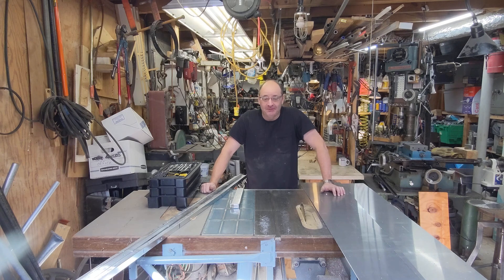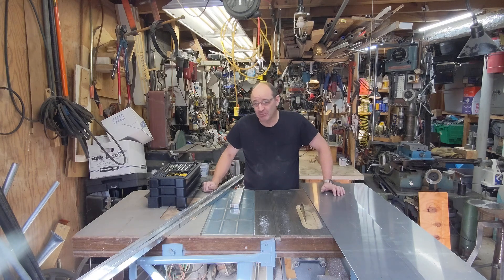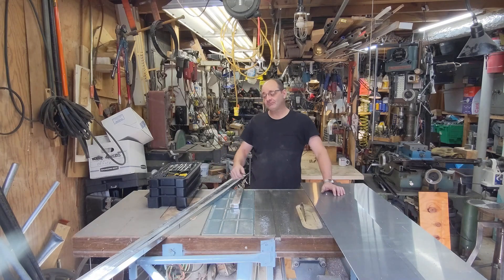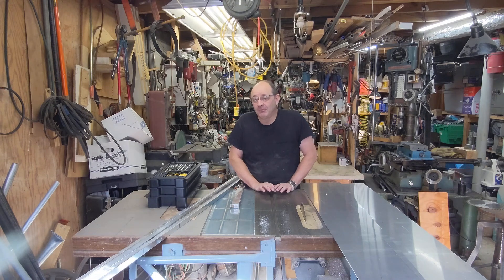Good morning and welcome back to The Basement. It's coming up on Christmas time, and our family does a gift exchange every year. This year I have drawn my brother-in-law, who is one of the primary inspirations for the existence of this channel. It was John who convinced me that people might be interested in watching what goes on here in the shop. So with John in mind, I drew his name this year, and it's time to make a Christmas present for John.